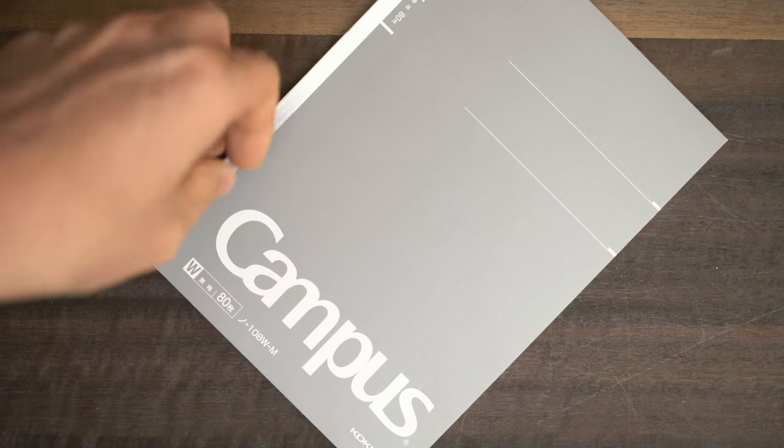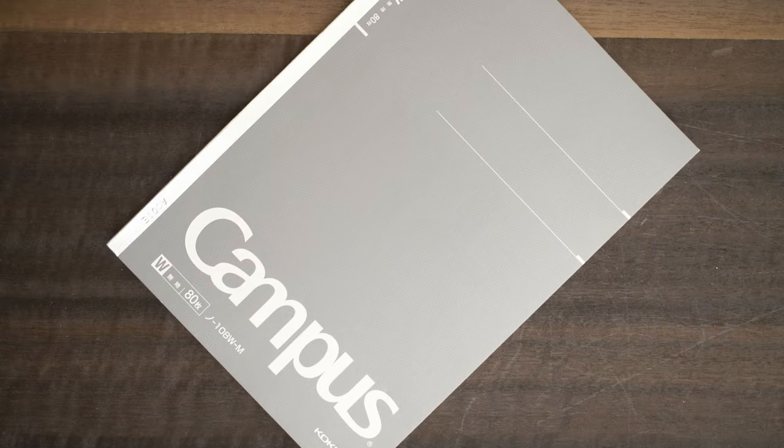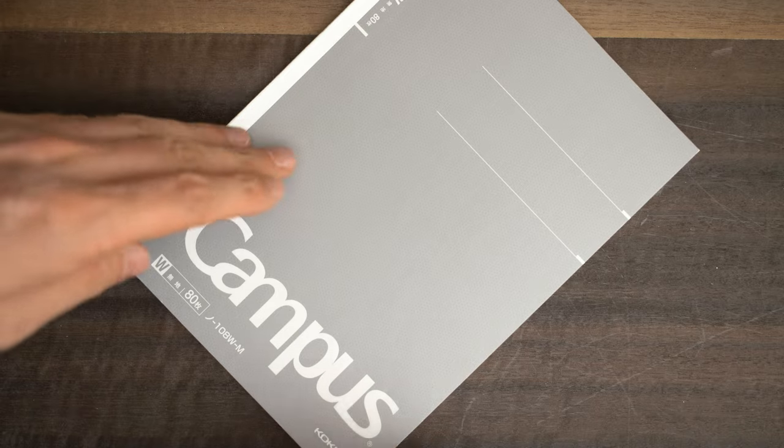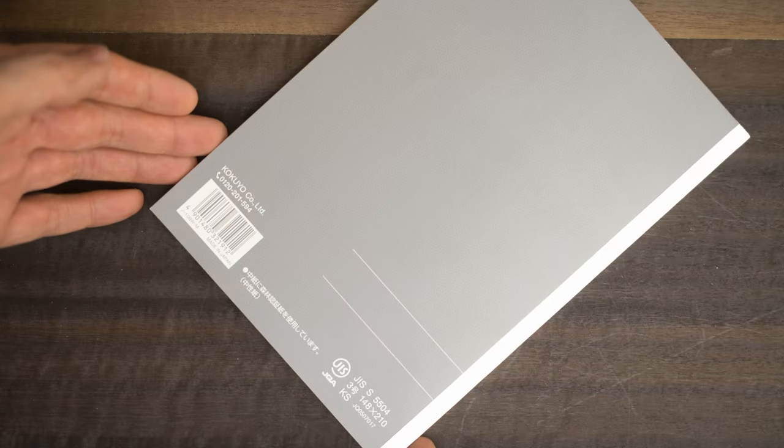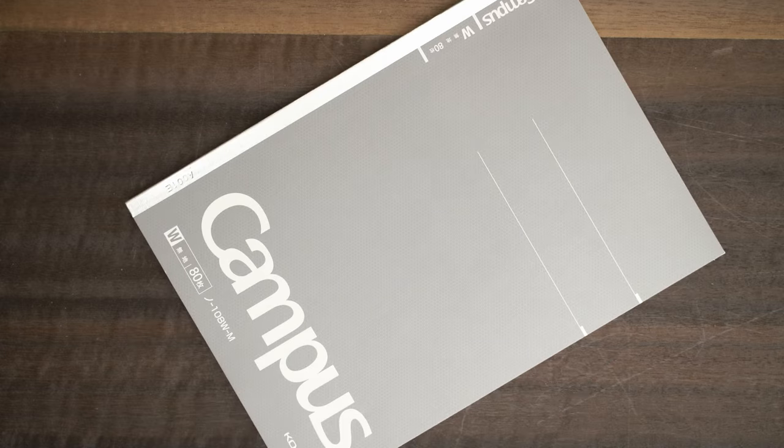I also bought some paper while I was in Japan and thought I might as well show it to you. In Tokyo, I bought this Kuretake Campus notebook, which cost about four or five dollars — not expensive. I'm always on the lookout for good A5-sized notebooks with white paper that perform well at a low price, and I thought this might do the trick. I haven't tested it yet, so I'm going to do a couple of quick tests here.